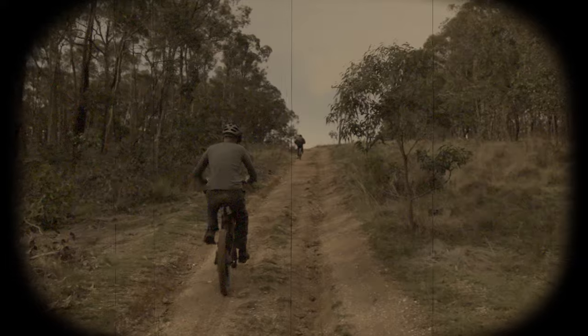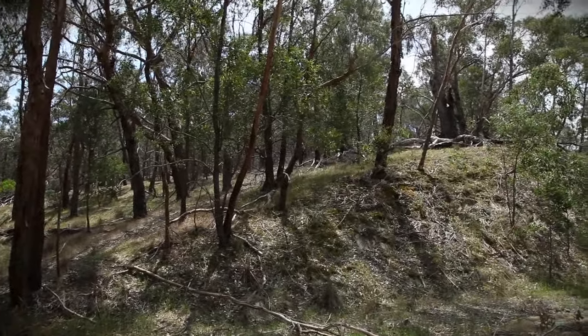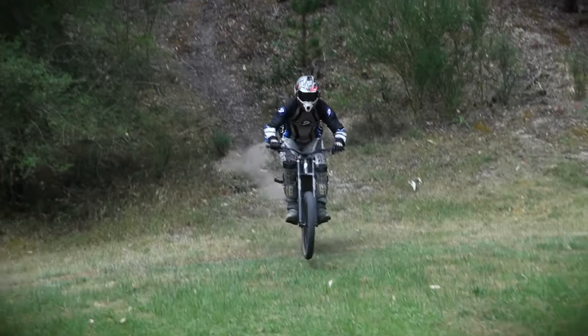But with a bit of momentum, the H52 handled most of the uphill runs that we threw at it.